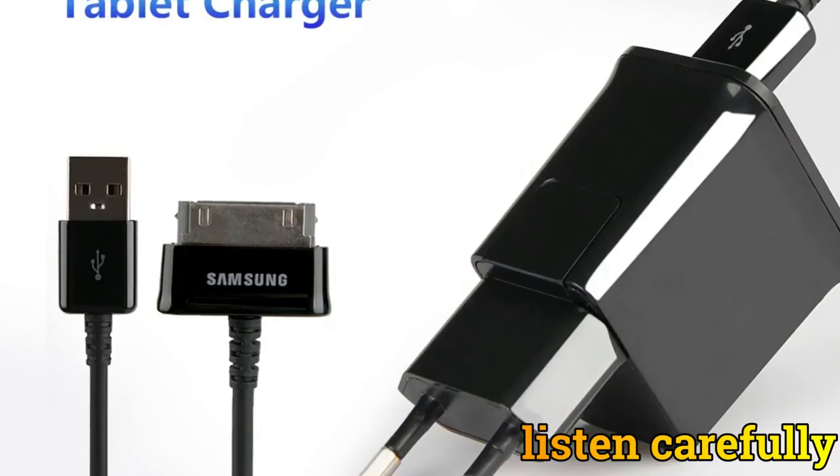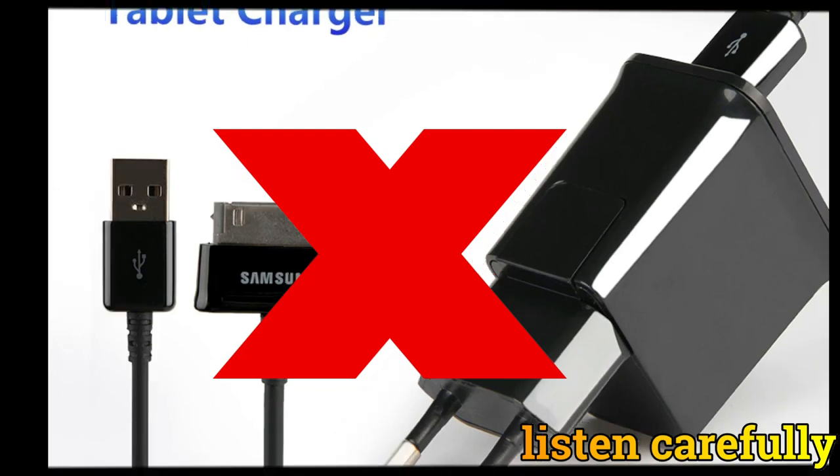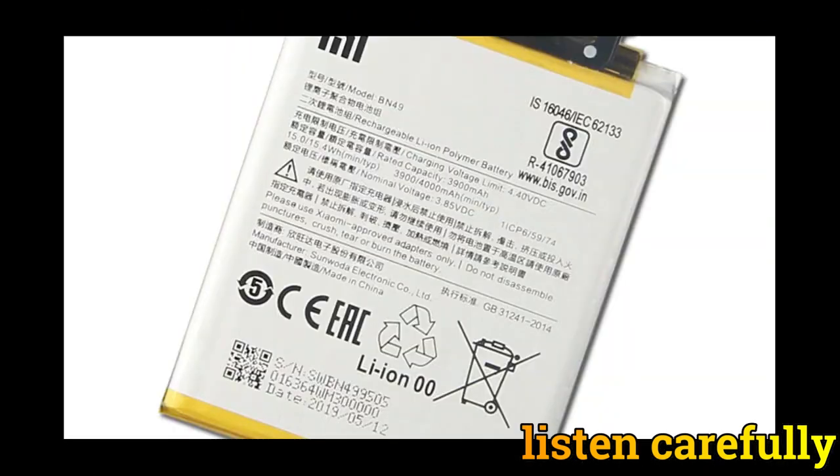First, when you receive this kind of fault, what do you first check? Normally you first try a different charger. But what if you try a different charger and it does not work? It could be the battery — the battery could be the cause of the problem.